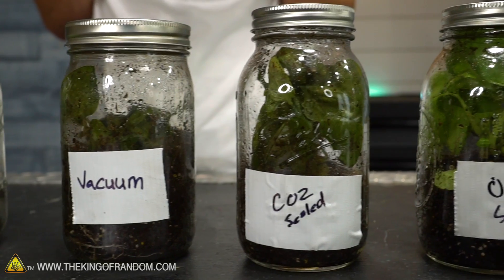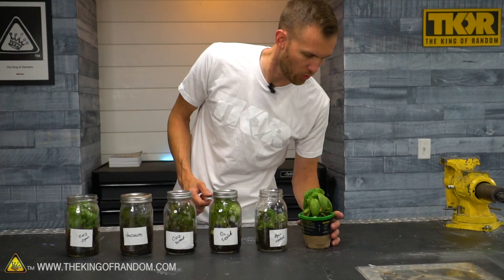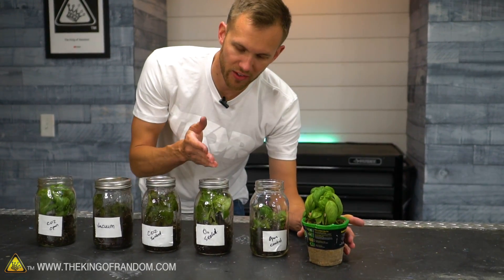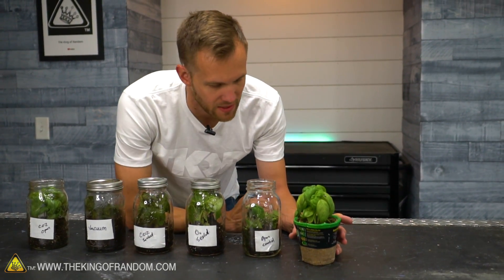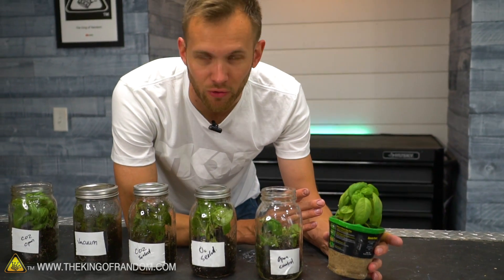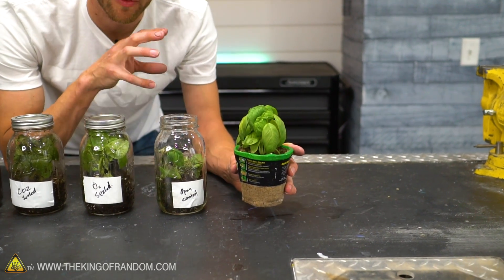Our plants have now been sitting in their respective environments for a little over a week. We are going to take a look at these plants and see what has happened to each of them. Over here we have our control, and it doesn't look amazing right now — it probably didn't get enough water. We weren't sure exactly how much water to give things because obviously the plants in sealed jars, we can't add more water to them. The plant is looking generally good and healthy, although a little wilted from lack of water.